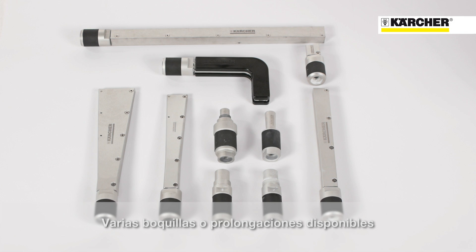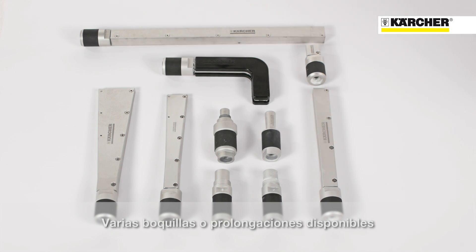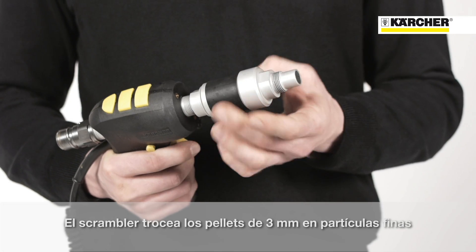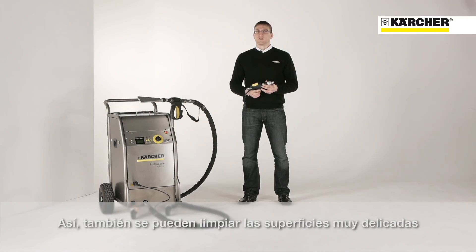Depending on the application, there are a range of different round or flat-shed nozzles, extensions or angled nozzles. The so-called scrambler reduces the 3mm pellets to fine particles. This means that even extremely sensitive surfaces can be cleaned gently.